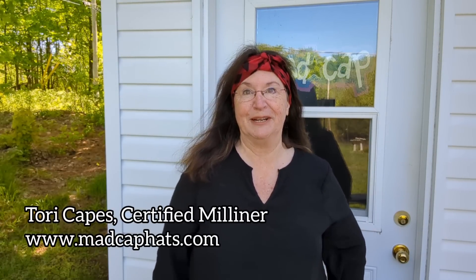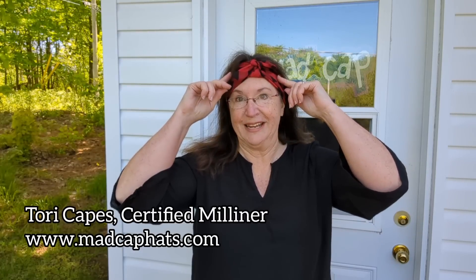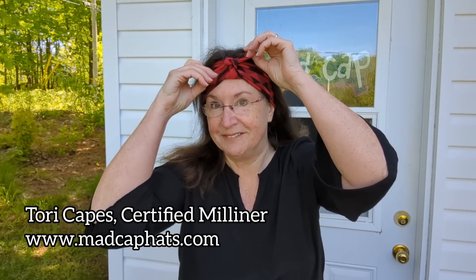Good morning. Welcome to the Madcap Hat Studio. It's a beautiful day here in paradise and we're going to make another headband. This one has a definite feminist vibe to it.